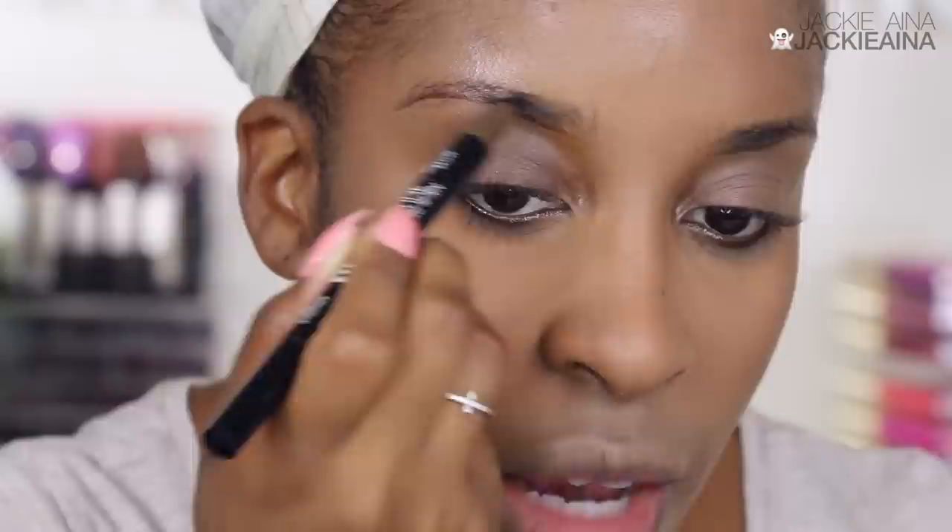I absolutely loved the way this swatched, so I was disappointed. I don't know why that looks red, but this is their black dark brown shade — and it pulls red on me, and there's nothing red in my undertone. I don't understand why they would make a dark brown brow pen with a red cast that looks like a tattoo — and not like a popping tattoo. Like, what's going on, Milani? Your stuff is popping. We were rooting for you!